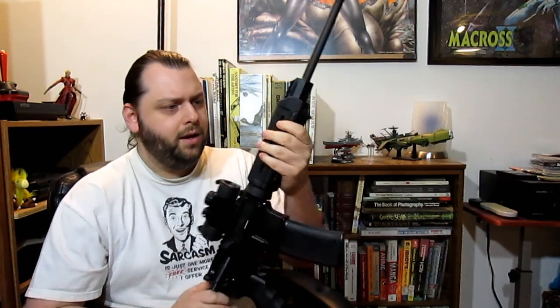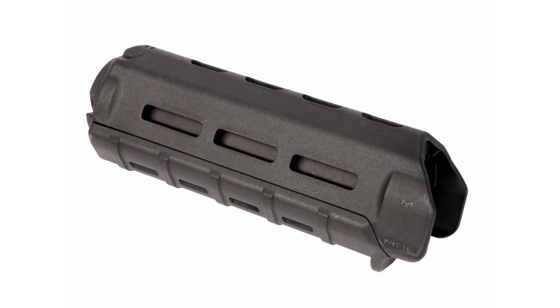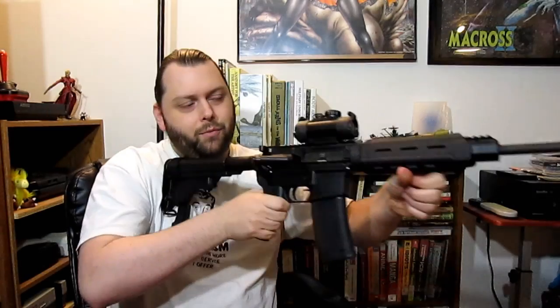Most noticeably, I have a Magpul MOE foregrip — this is the carbine length, because that's where the gas block is. I'm not going to lie, I mostly got this because it looks cool. But honestly, it's really ergonomic and comfortable in your hand. I like the texturing on it — you can get a good grip. It has a nice stop to keep your hand from moving too far forward, which on a full-length barrel is not a big deal, but you can still burn yourself. I previously had a vertical foregrip, but removed it — it's nice for steadying your aim while standing, but in every other instance if you're not firing on full-auto, I haven't found a use for it.